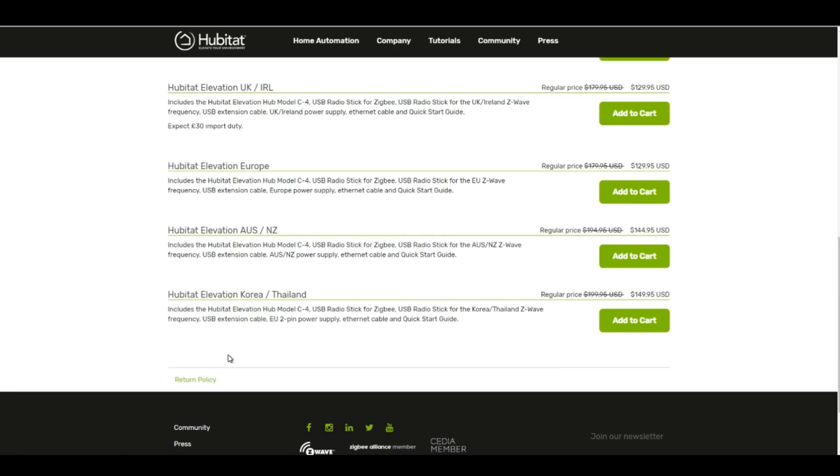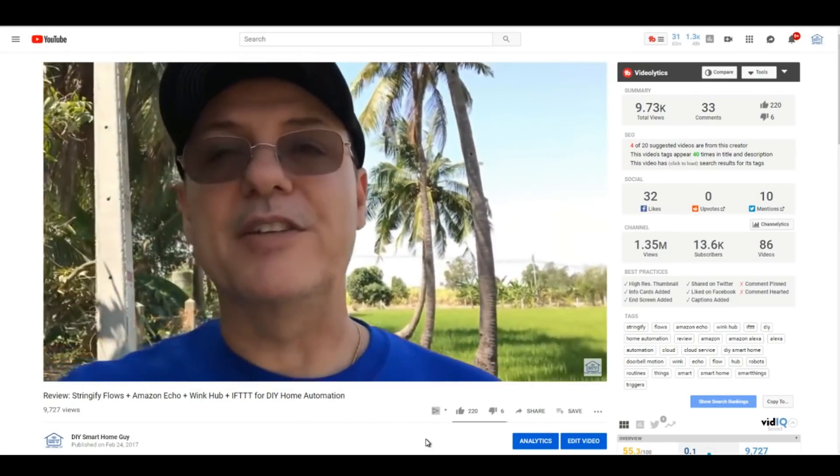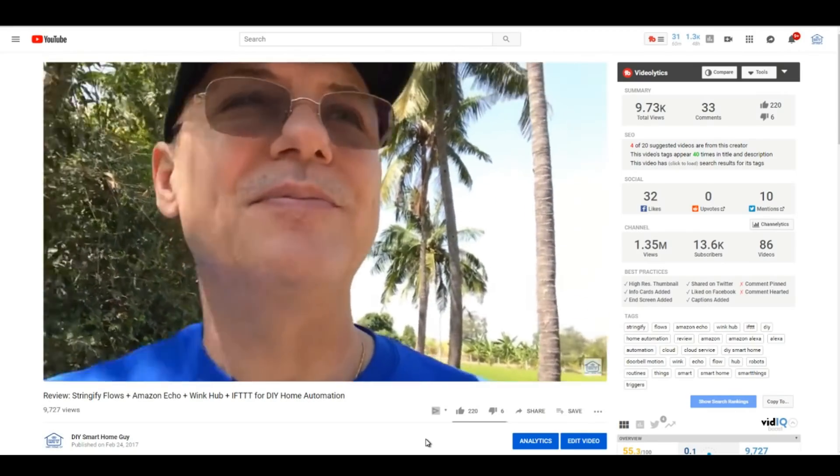Another thing that caught my eye is that this is available in several versions for several countries. Top of my list was Thailand — if you remember my first Stringify video, I shot that while I was on vacation in Thailand with the family. We plan to make our Thailand house smart, so you have my attention, Hubitat.